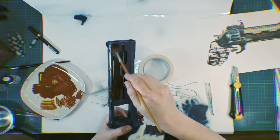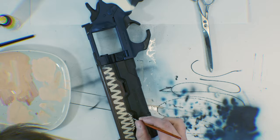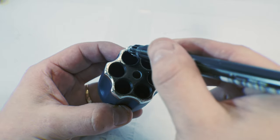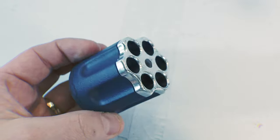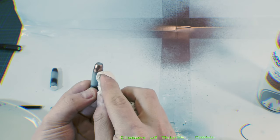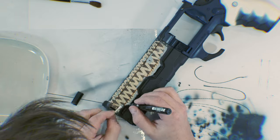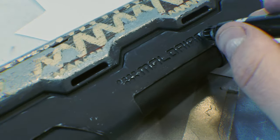Nice and chrome — ooh, shiny, yeah. I wanted the revolver to look like it's been through hell, so I really worked on those edges with the Molotov pencil. This time I just felt like I couldn't overdo it — more is more.